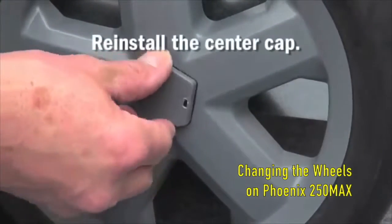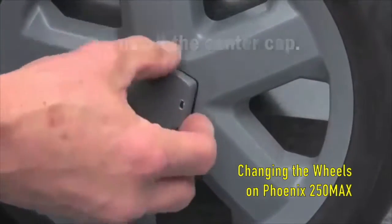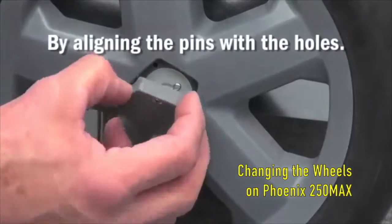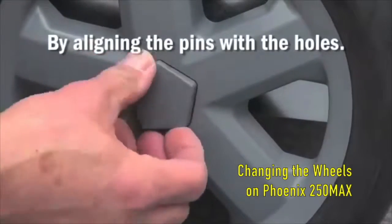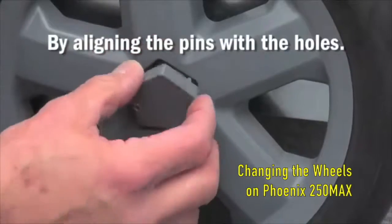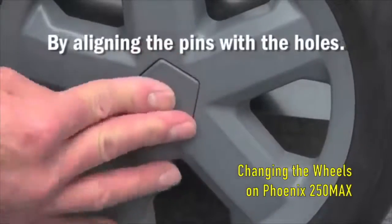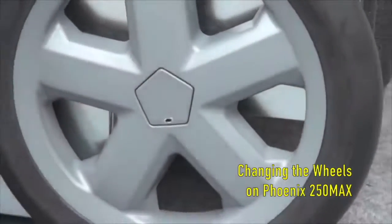Next, reinstall the center cap. It will be necessary to line up the alignment pins with the holes that are in the wheel. Once the pins are lined up, snap the center cap into place.